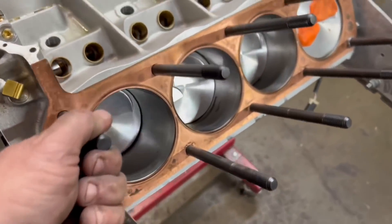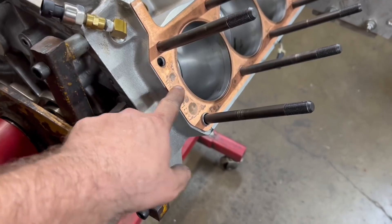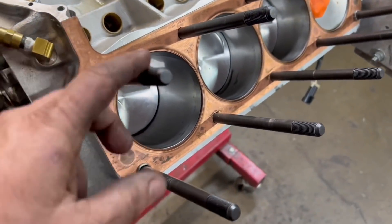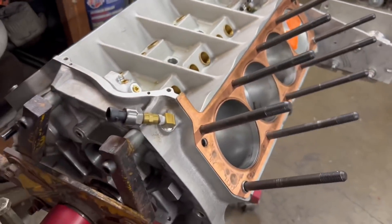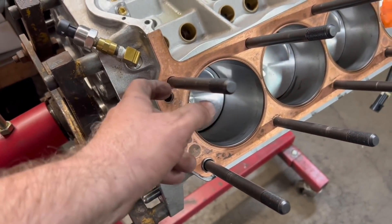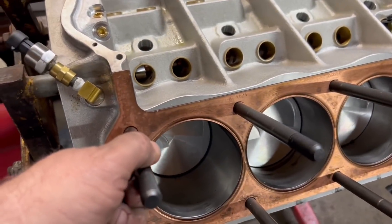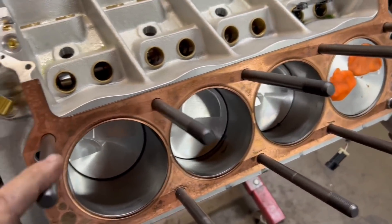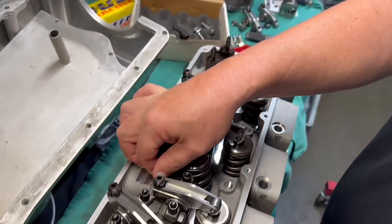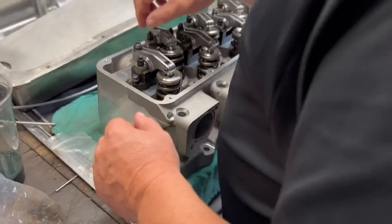Alright, so we got these head studs in, got the play-doh on there, got the head gasket back on. These were a little tight on the threads using the stud installer — usually they thread in by hand, but Ryan figured they probably pulled a little from being torqued down before. We know the thread is right because we checked it. We got those installed on one side, and Randy's over here putting the rocker stand on — just got to torque that down so it's nice and tight.